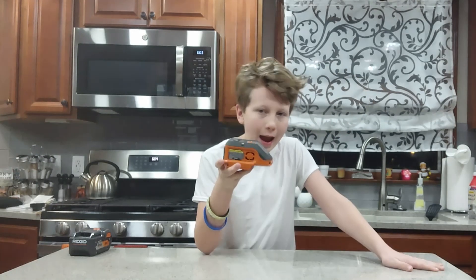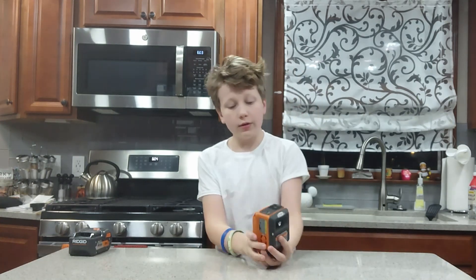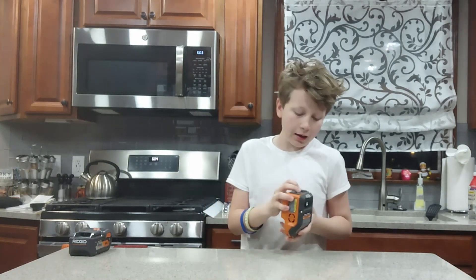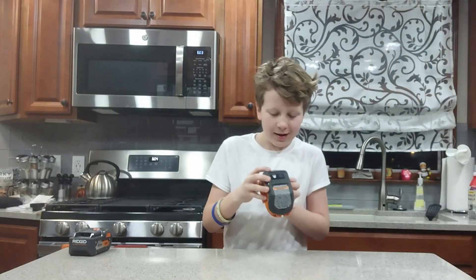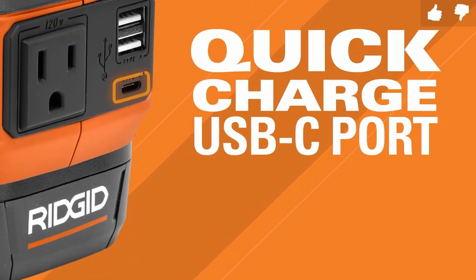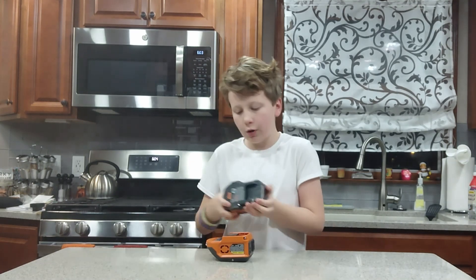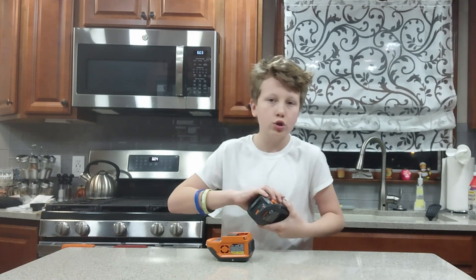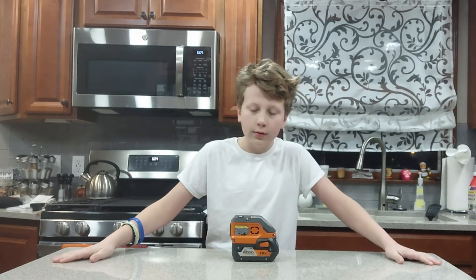This is the RIDGID battery pack — this thing's actually pretty awesome. The regular charging port on the back of the device takes 120 volts. There are two USB ports and then a USB-C charger. You take a charged RIDGID battery, slide it in, and boom! It's that simple.